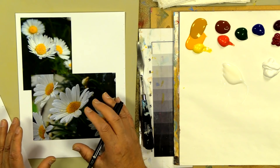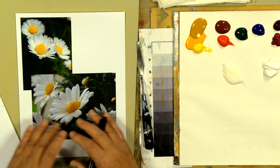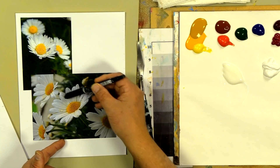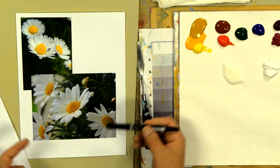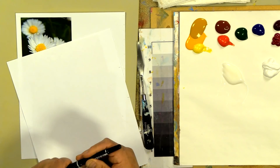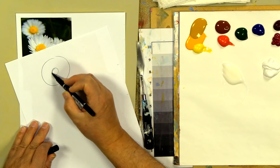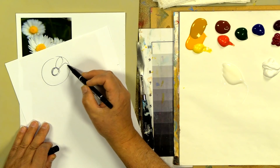Here are some daisies. Learning how to turn daisies is one of the greatest ways to learn how to turn all flowers, because daisies give you the individual petals and it's easier to see the brush movement — the direction of brush movement you need to make when you turn a flower. A regular flower, just looking at a daisy, is basically a circle.